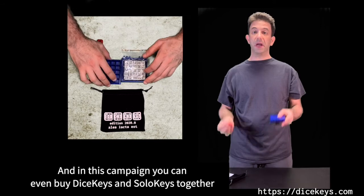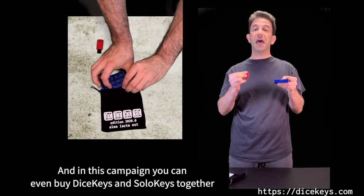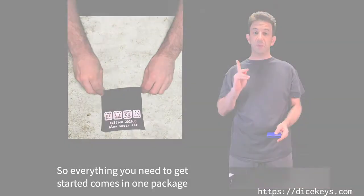And in this campaign, you can even buy DiceKeys and Solo Keys together, so everything you need to get started comes in one packet. Thank you.